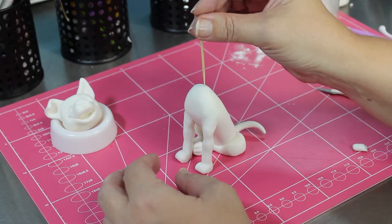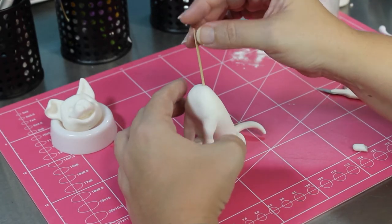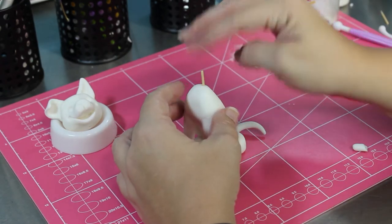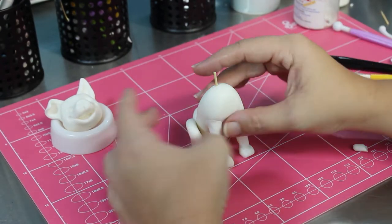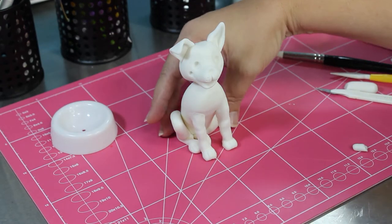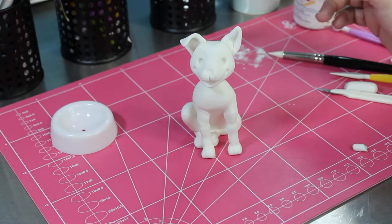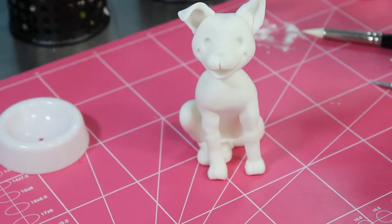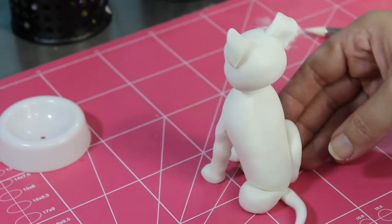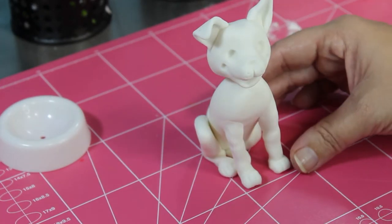Now I'm going to put the head on. I'm just measuring with this toothpick how much I need - I don't want the toothpick to poke out the front, so I break it; I only need a little bit. Just checking that the head's going to look good on there. I think that looks pretty good, checking from all angles that I'm happy with it.